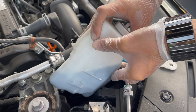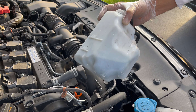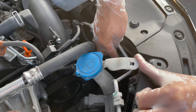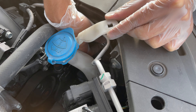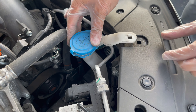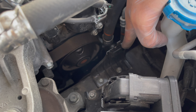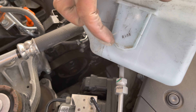Smash that like button and make sure you subscribe. As you can see, the space you have is very minimal — just wiggle it and bring it up. Once you've got the whole thing out, put it aside. Make sure it's not near anything hot so you don't melt it. Now you have so much space here. Move this aside and there it is — now you have all this room. Go counterclockwise to take the bulb out; that's how much room you have now.